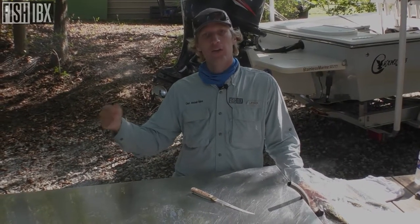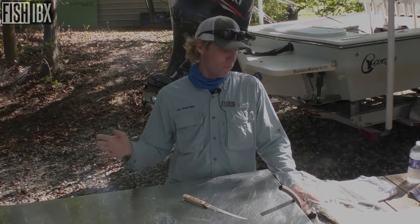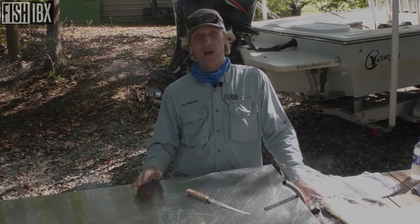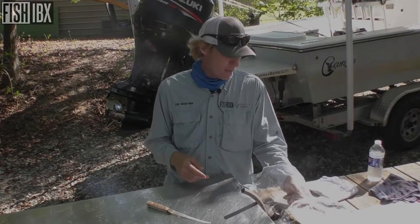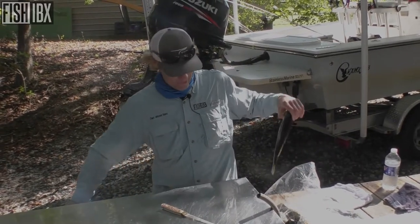A lot of times I'll put them on the grill and I'll just knock the scales off and fillet it out, but this time I'm gonna fillet the meat as a whole from the trout itself. Okay, so here we go.